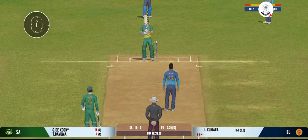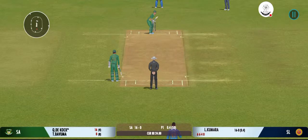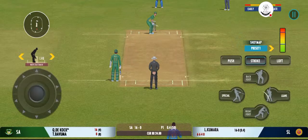Superb delivery. Can't do much with that. That previous delivery must be playing in the batsman's head.